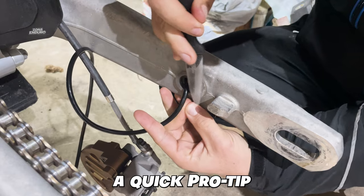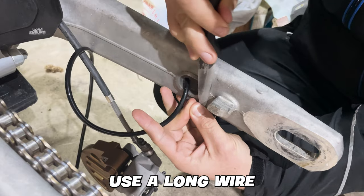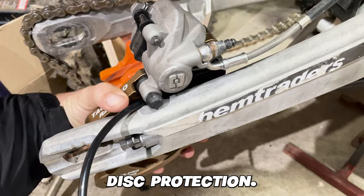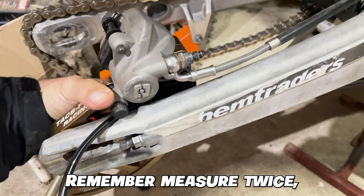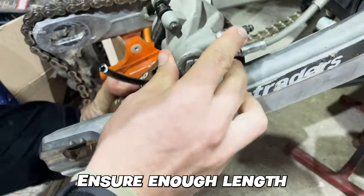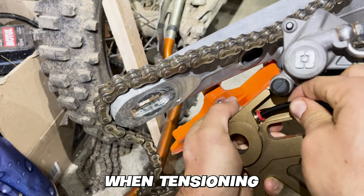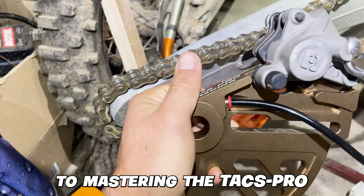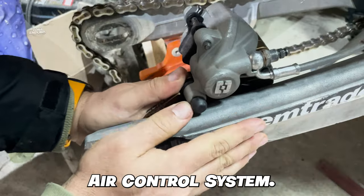Here's a quick pro tip: use a long wire to effortlessly pull the hose through to the rear disc protection. Remember, measure twice, cut once — especially when it comes to the airline. Ensure enough length for any wheel adjustments when tensioning the chain. And just like that, we're well on our way to mastering the TACS Pro air control system.